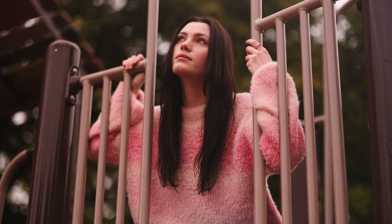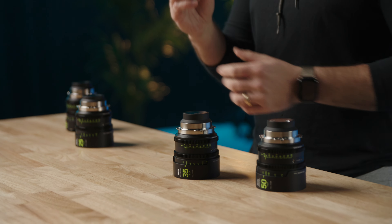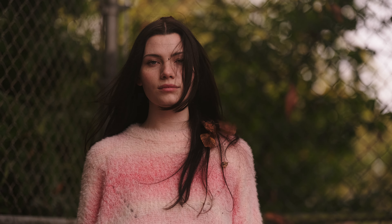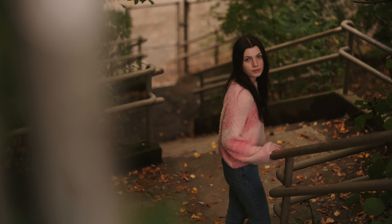These things are really fantastic, super lightweight. They come in PL mount or a mirrorless mount — here we just have them in PL. They are 80 millimeter outer diameter, 77 screw-on. They're all T1.9, except for the 14mm here which is a T2.4.